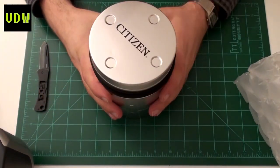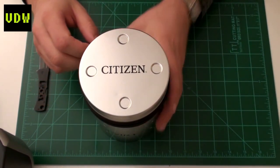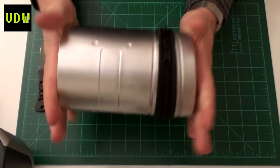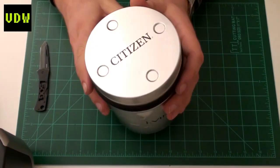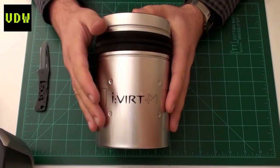Oh my god, just look at this — it's a tin can with 'Citizen' written on it. This is quite nice. Just look at this — it's a pretty big size. I have pretty big hands and it still looks humongous. It's the Ivert watch.